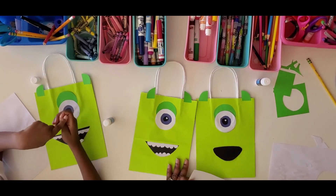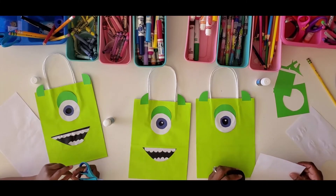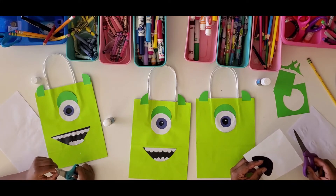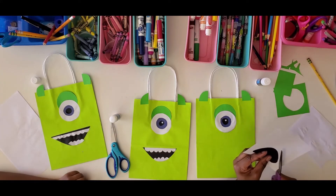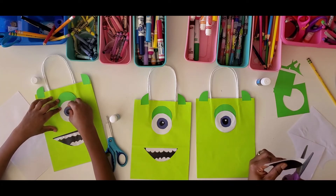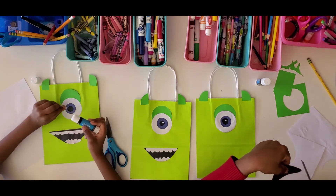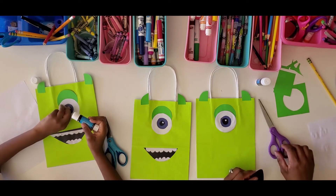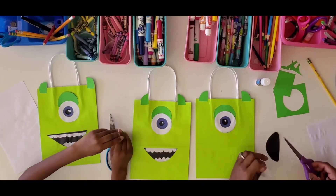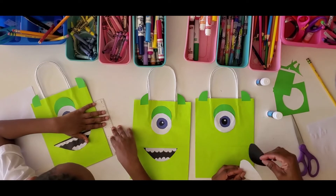Max wants to remind you about scissor safety. We watch a lot of cooking shows and we saw a grown-up cutting very quickly and they made an oopsie and cut themselves. So Max does not want that to happen to you — please be very careful with your scissors. Now we cut a white sheet of paper and used the black mouth shape to trace out where we can start shaping the teeth.